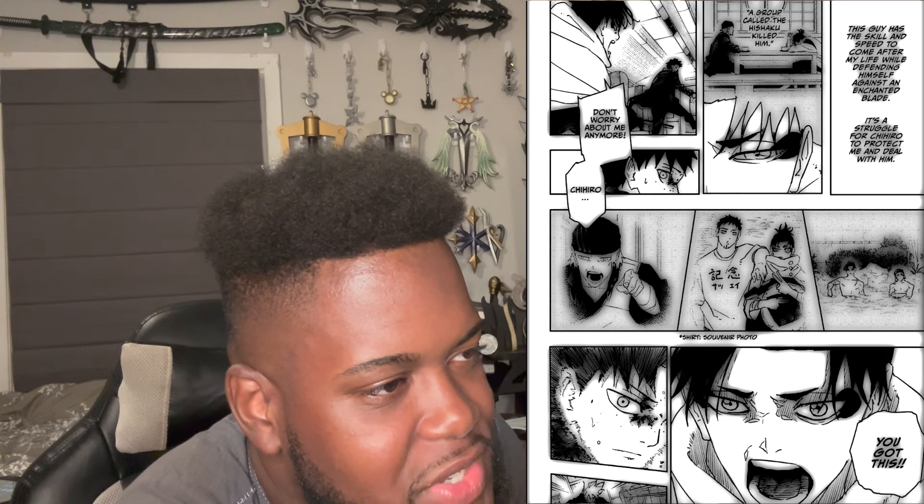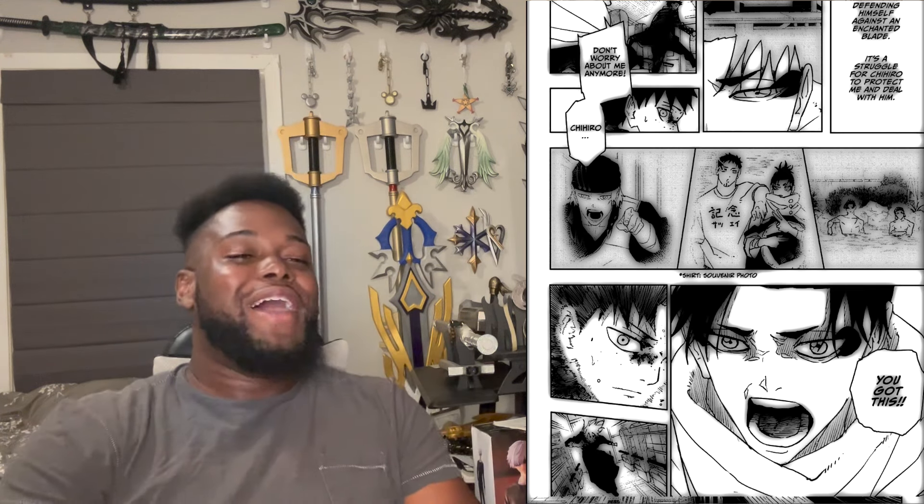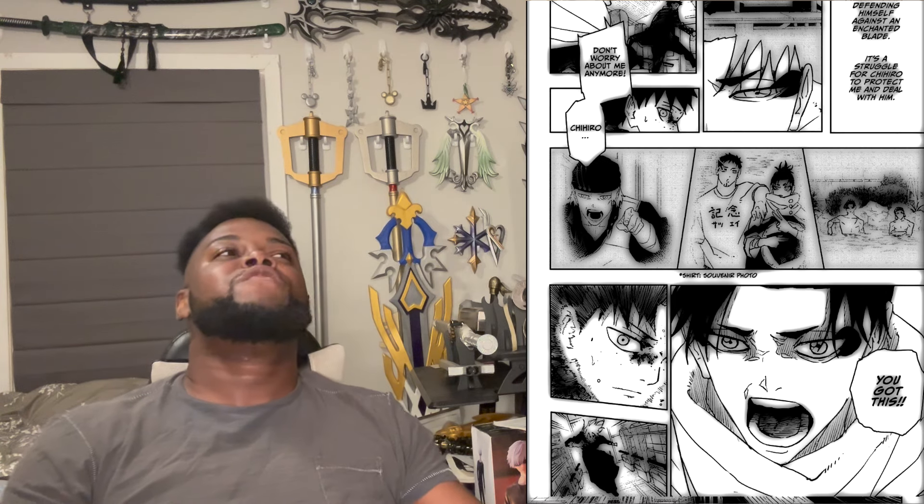Clean slice through all the train windows. Mr. Uraha, I'm good. The rest of them are no big deal, except for the kid with the long hair. So he does look young — Hidehiko looks mad young. This guy has the skill and speed to come after Uraha's life while defending against an enchanted blade, and it's a struggle for Chihiro to protect him and deal with him. A group called the Hishaku killed him. Don't worry about me anymore, Chihiro — you've got this. That's sweet, but still — no, he does have to worry. One, that's the mission. And if Hidehiko gets Uraha, they get a whole enchanted blade under their control. Being forced to play multiple grounds here isn't wise against someone that powerful, and I feel like we haven't seen anything of what Hidehiko actually has to offer so far.